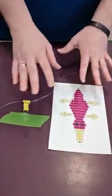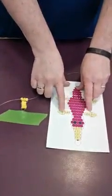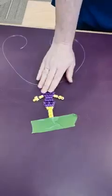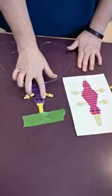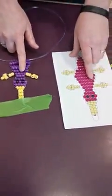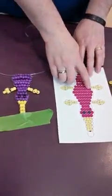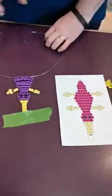Now I'm going to move to a different spot to show you how to do the arms because they can be a little bit tricky. Here I already have my bill, my purple, and my two black eyes. Then I came to my arms — this is what they look like on here, and then we went down to here. So this is where I am right now. You can see that I need one, two, three, four, five yellows.